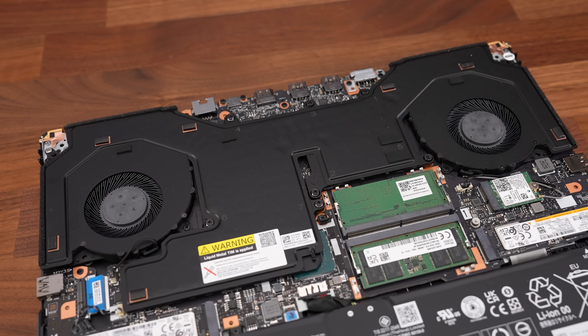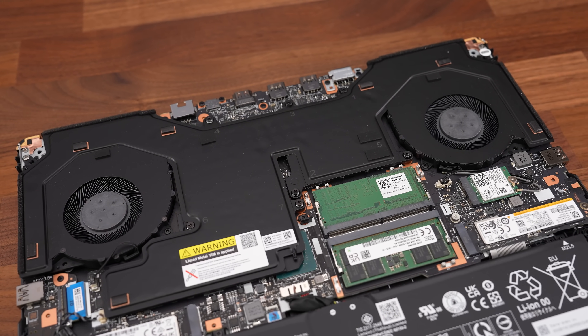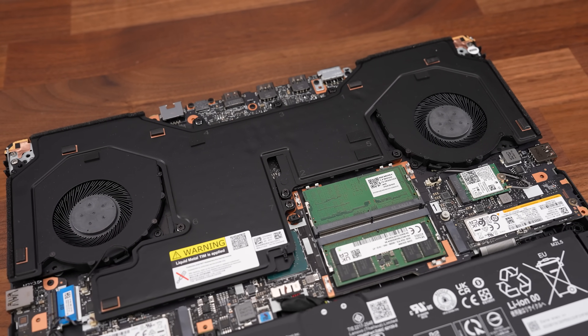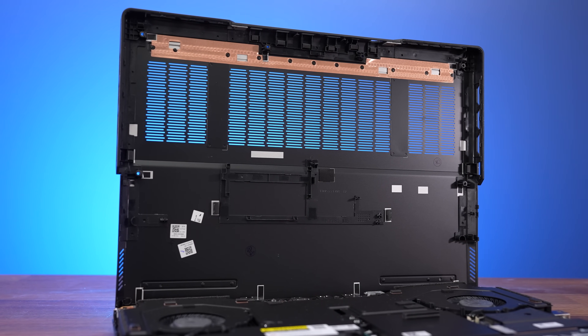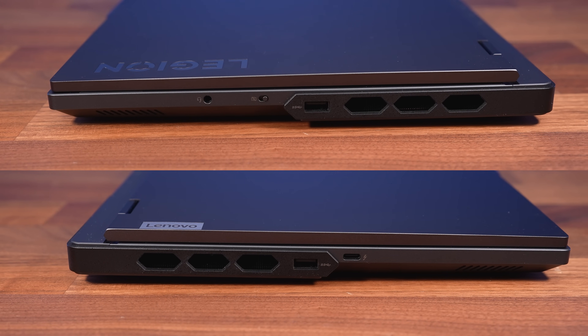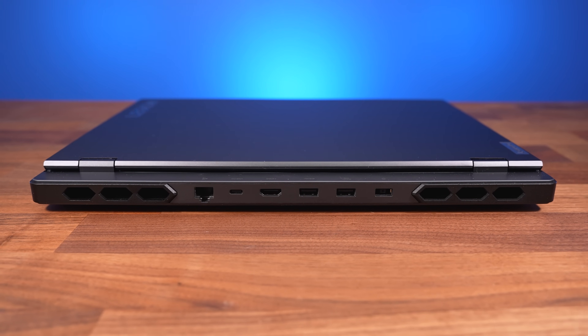There are two fans with the CPU and GPU covered by a vapor chamber cooler. Lenovo is using liquid metal on the CPU but not the GPU. There are holes for air intake directly above the fans, and air gets exhausted out of both the left and right sides as well as out of the back corners.